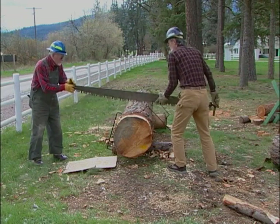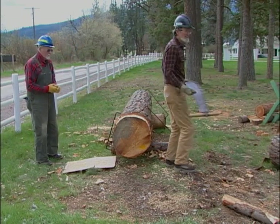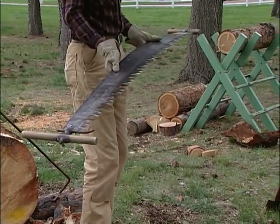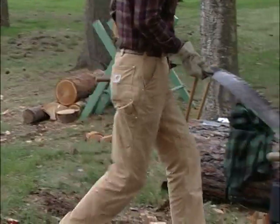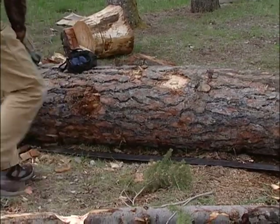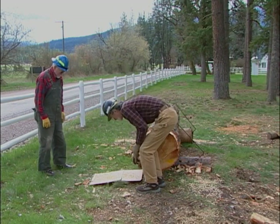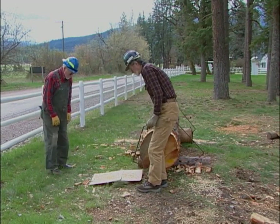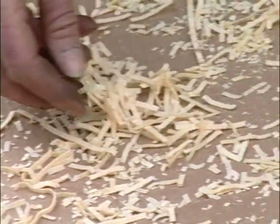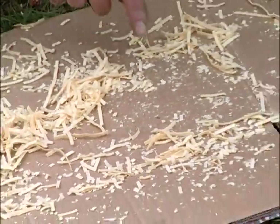When you're putting a saw down someplace, it's a good idea to put it down with the saw pointing into something like a log. Now we can look at these shavings and make a critique. We've got a pretty good pile of pretty long shavings. We don't have very much in the way of small pieces, which means that the saw is generally running well.